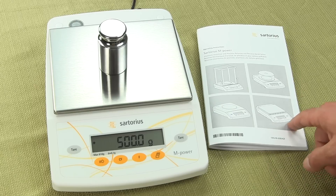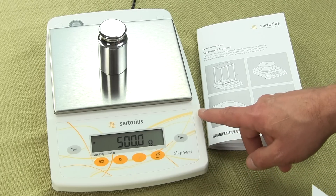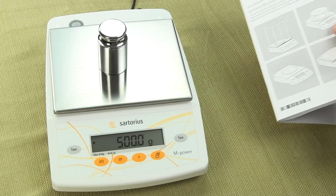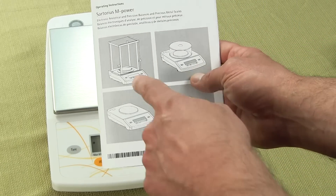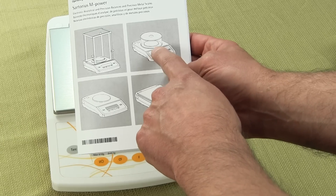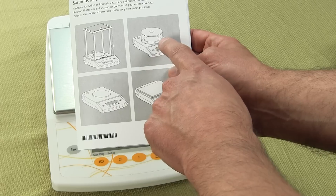The balance comes in the AZ series. There are three analyticals — basically a 60, 100, and 210 version. An analytical balance would have a three-door glass draft shield. And then we have the milligram balance, which comes in two versions: the AZ153 and 313.